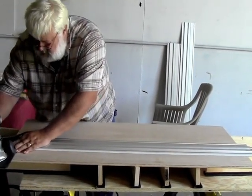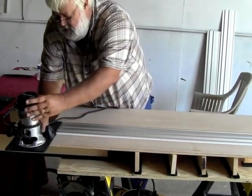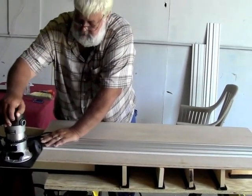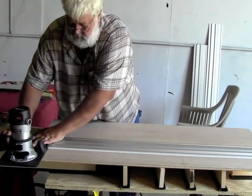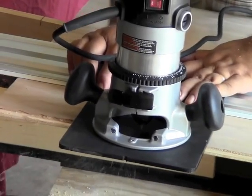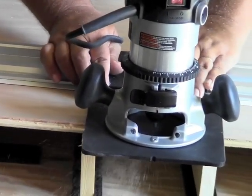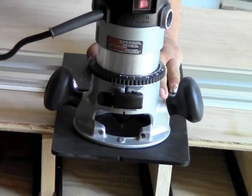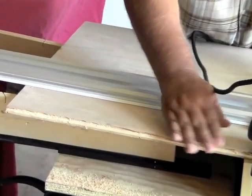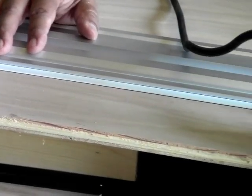Now we're going to make that cut — half the thickness of our board. Since this is a fairly thin board, we'll go ahead and make that adjustment in one pass. Obviously you want to follow whatever the router and router bit manufacturer tell you regarding depth of cut. And just that easily we're able to come in there and with that kind of control cut a quarter-inch rabbit. From setup to completion, it took very little time.